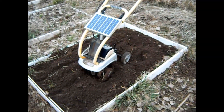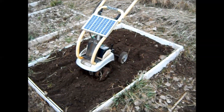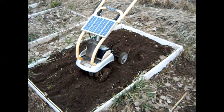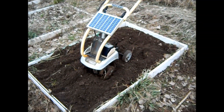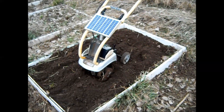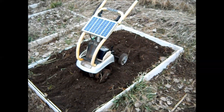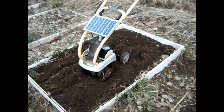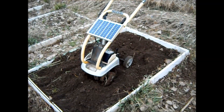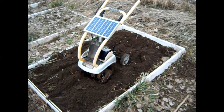If you saw my welding video on how to make a miniature welder, you'll remember that I had a bunch of batteries left over and was trying to figure out what to do with them. I had this old tiller knocking around and I thought I'd like to try to make it solar so I don't have to mess with gas and oil, pull starting, and noise.